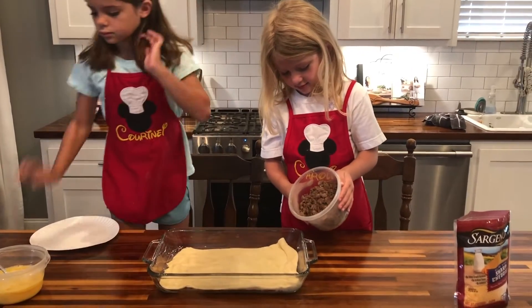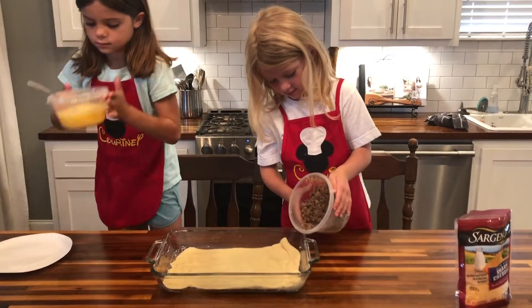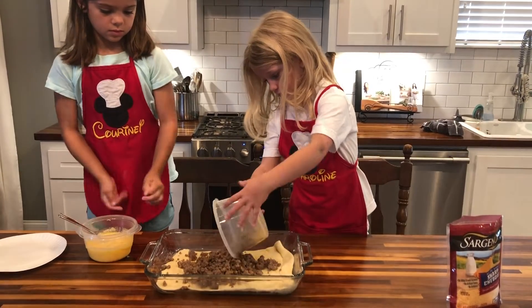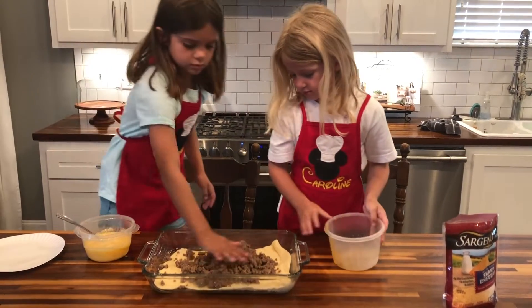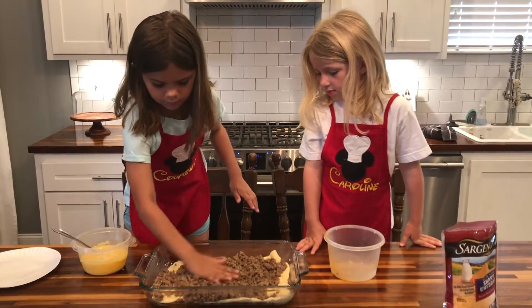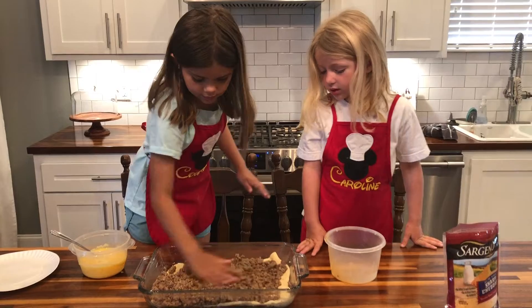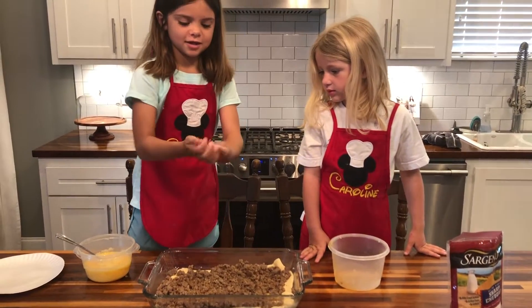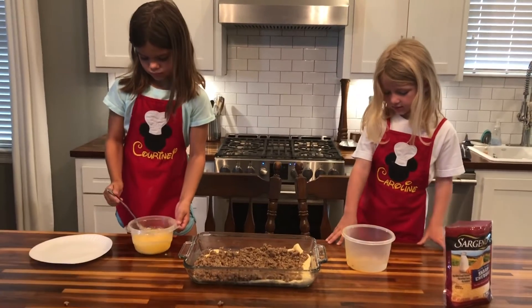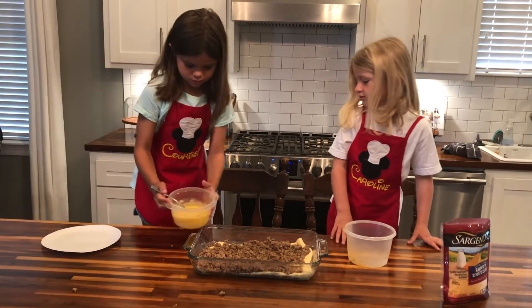Caroline is going to top it with our pre-cooked breakfast sausage, and we're going to spread it evenly over the dough. Then Courtney is going to pour our eggs — we've beaten some eggs already — and pour that on top evenly.